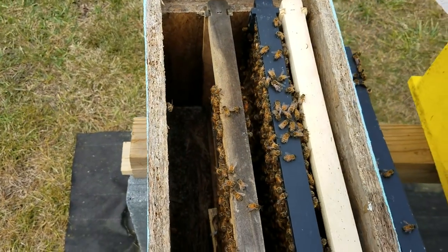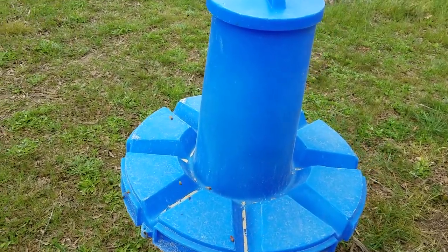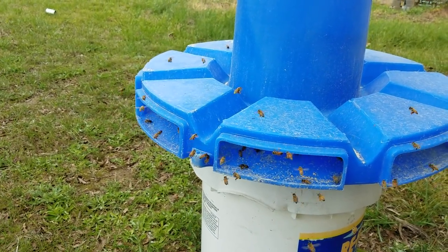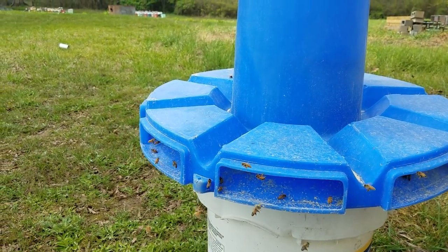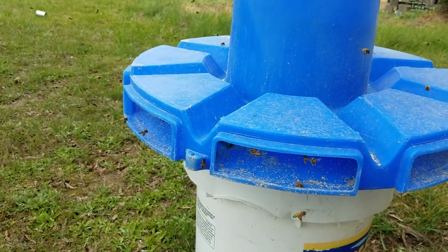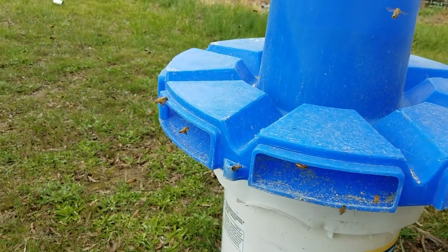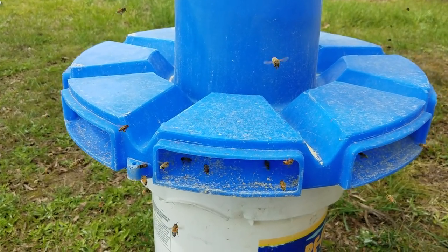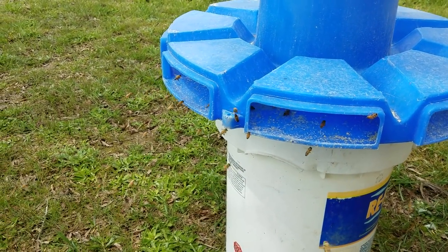We also have a pollen feeder out. Now this is not for everyone that's just keeping a few hives for honey, but if you're getting into it at a commercial level and running almost 300 hives in one spot, you're probably going to run out of resources in your area. So we offer them pollen through the whole year — if they need it they'll take it, if they don't they won't. Same with the sugar water. With so many bees they'll deplete this area easily, so we go through a lot of sugar.